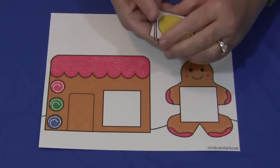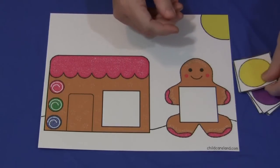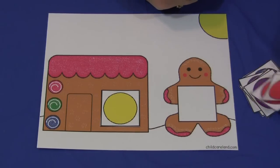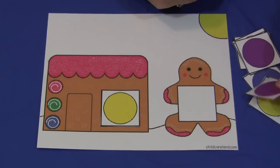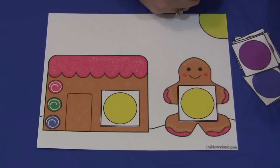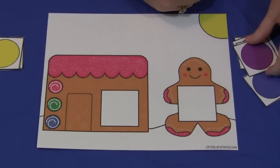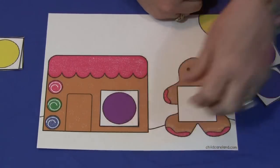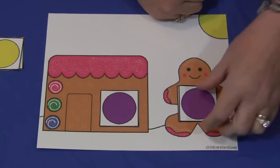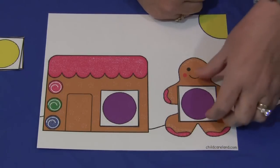If a child is working independently, they can just have the cards and would match them up. They would try to find two of the same matching cards — so we'll take yellow, put a yellow card here, and then they would try to find the other card and put that there. When they have a match, they just take them both off and set them to the side. Then they would take another card and try to find another match, and so on, until they've gone through all the cards.